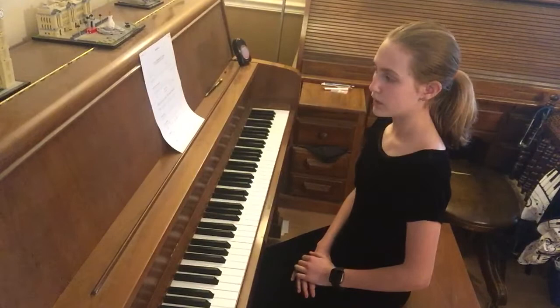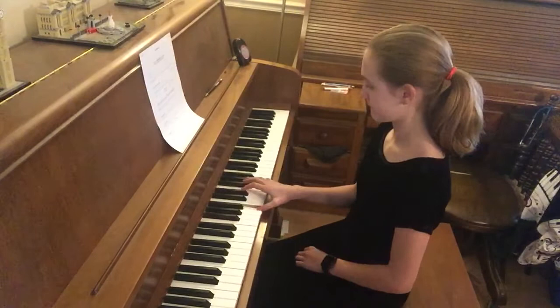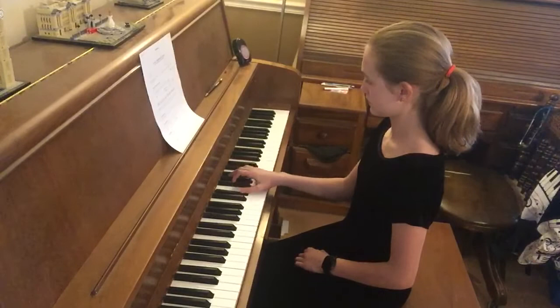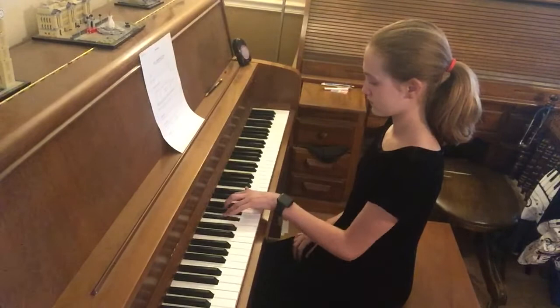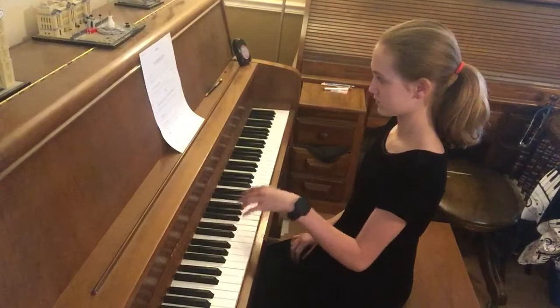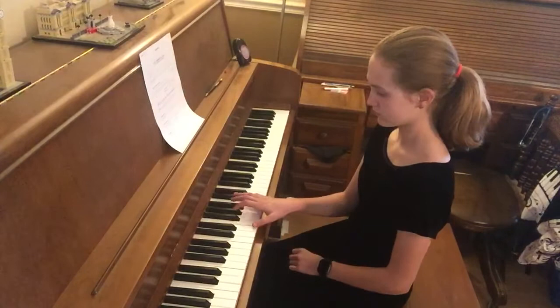Now I will play 4 note chords in B major. Now I will play 4 note chords in E minor.